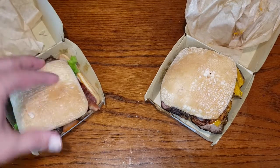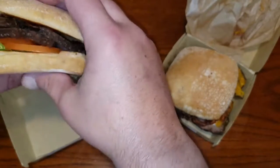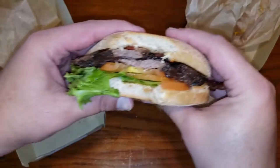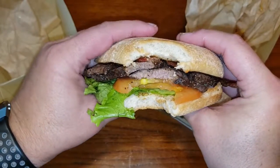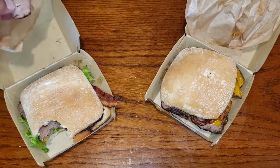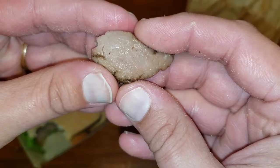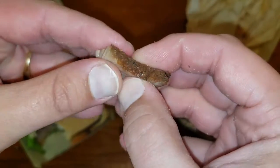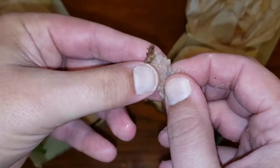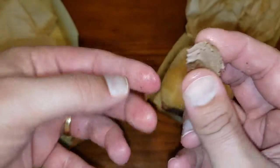Let's go ahead and give these a try and we'll see what we think. I had a nice bite right here, trying to get a little bit of everything in there. Hmm, that's pretty good. Wow, you can see how juicy that steak is. Very juicy. Very tender. You would never imagine this was coming from a fast food restaurant.